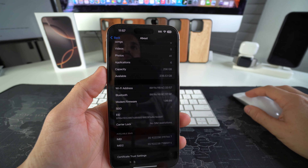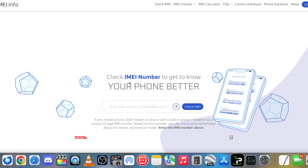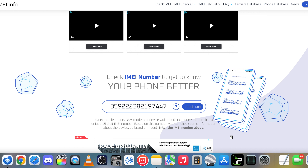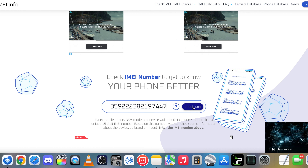We're going to go to this website — it's also linked down below in the description. The website is IMEI.info, and here is where we're going to type in the IMEI. So let's go ahead and type it in: 359-222...